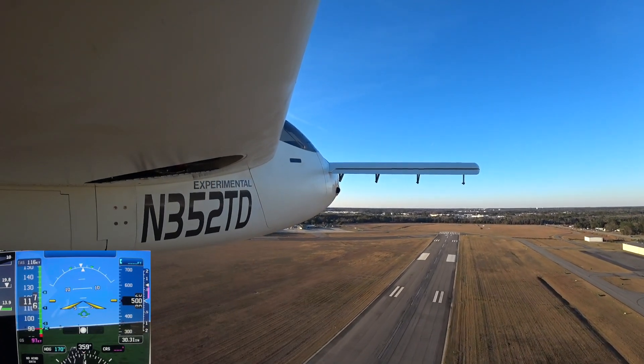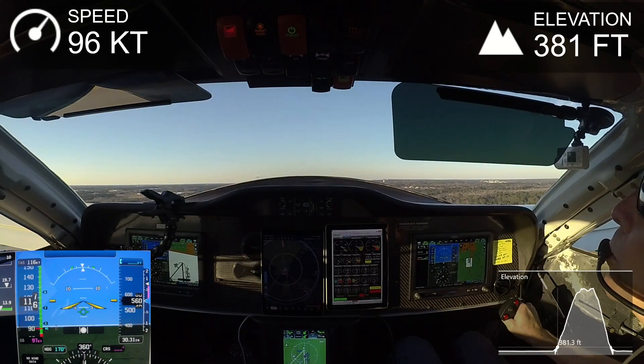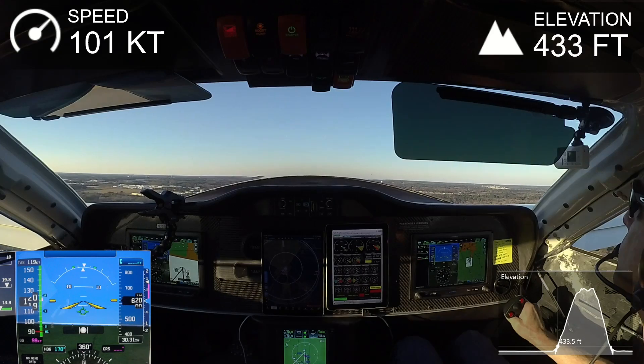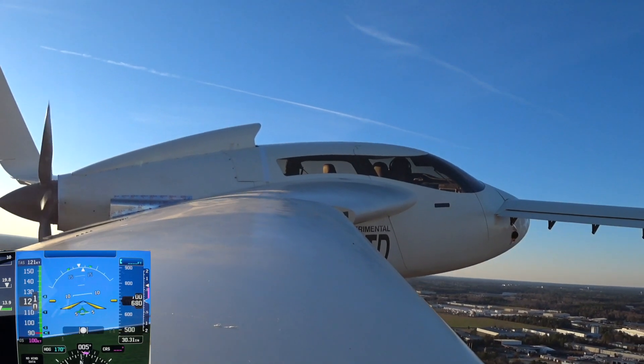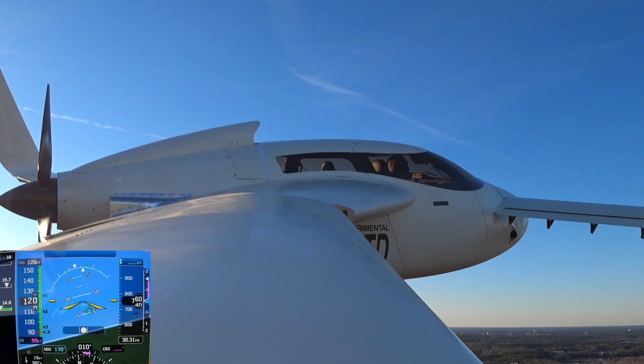One thing I noticed was that the engine temperature hadn't even got up to the temperature I'd set for the thermostat to come on yet — at least the coolant temperature hadn't, which was around 170. So I actually turned the heater off briefly and then turned it back on in order to get that to trigger.